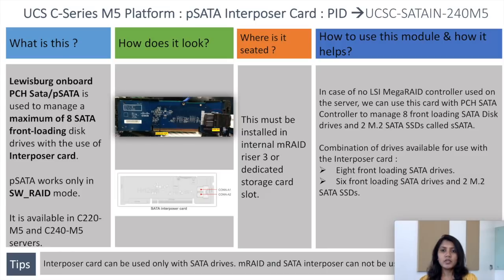The card manages eight front-loading SATA disk drives and two M.2 SATA SSDs, called sSATA. The combination of drives available for use with the interposer card are either eight front-loading SATA drives, or six front-loading SATA drives and two M.2 SSDs. The interposer card can be used only with SATA drives; M-RAID and SATA interposer card cannot be used together.